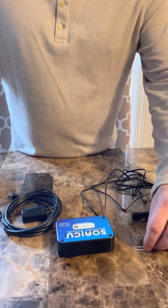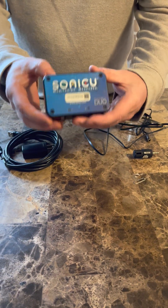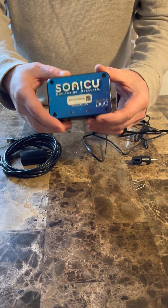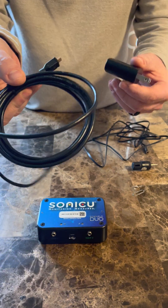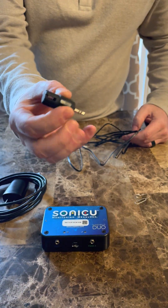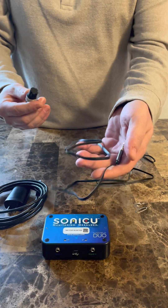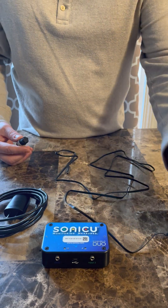If you look down here, this is what comes with the kit. You have your Duo — this is the workhorse of the kit — the meter. You have your power line, your power adapter, your Temp and Humidity Sensor, and your Temp and Humidity Sensor Cable. You'll also receive this reset pen.